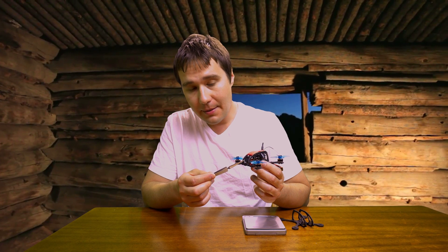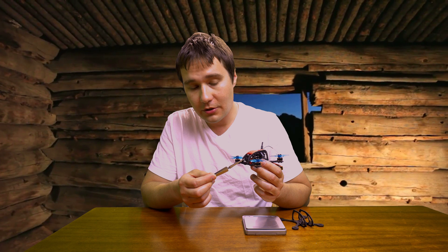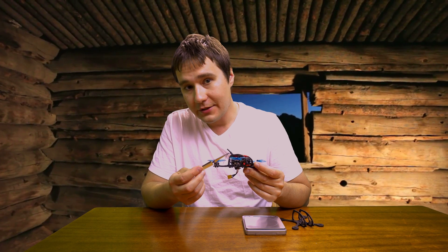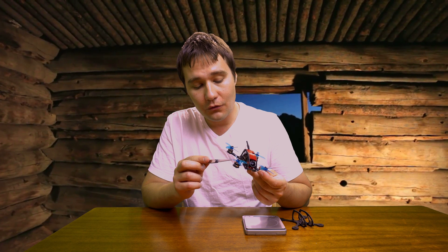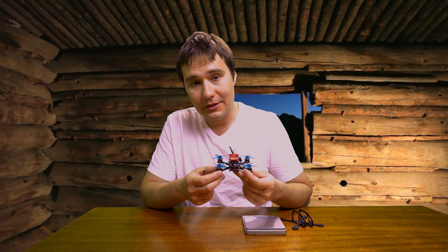In this build I'm using the Eagle micro camera, which is probably one of the best cameras on the market because of its really clear picture and night performance. I'm using the HGLRC F413 stack with 1104 7500kV motors, which I'm currently testing.